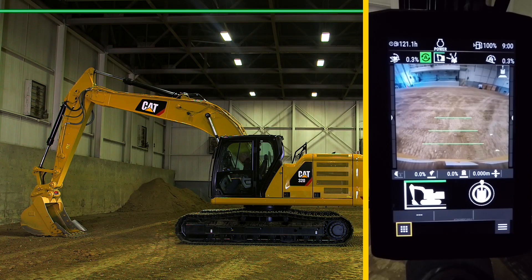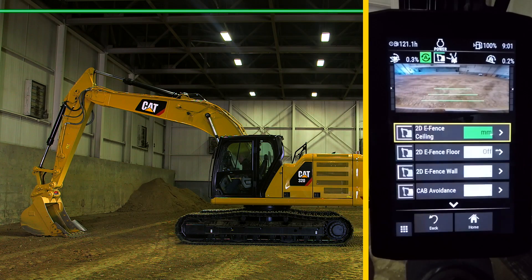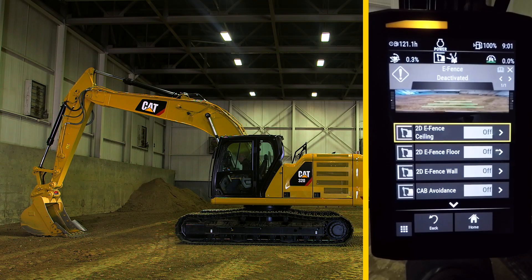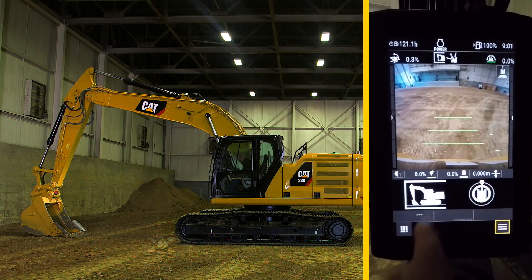To deactivate eFence, press the lower right menu, select eFence, then press 2D eFence Ceiling to deactivate. Return to the home screen and notice the green line has disappeared.